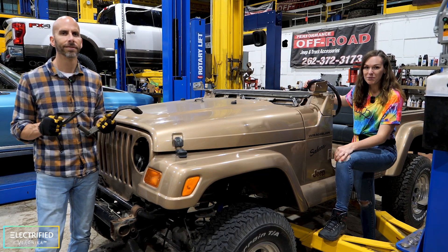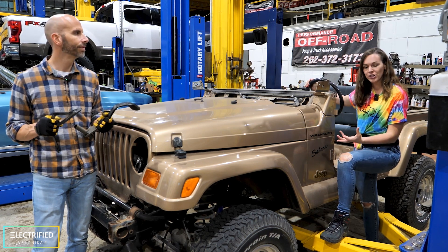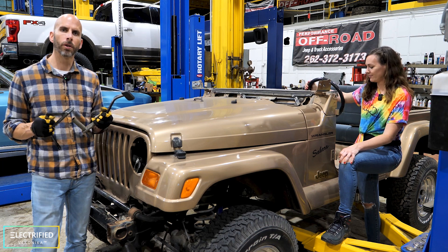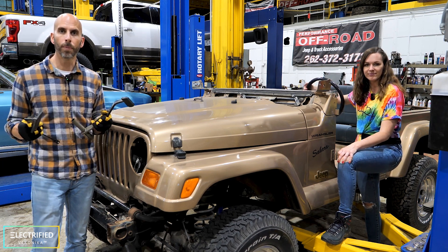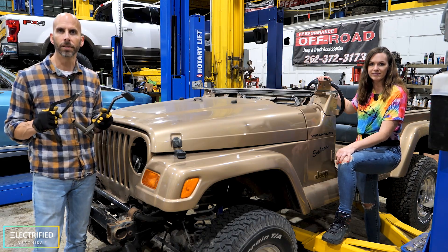There is one thing that you don't have anymore in an electric Jeep and that is the engine. But there are certain functions that require the engine — the brake assist and the power steering both rely on the engine in order to operate correctly, and of course we have to change the way we're going to accelerate the vehicle.